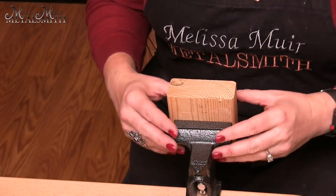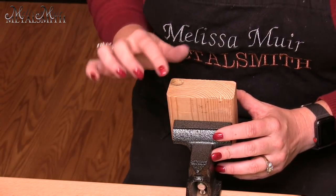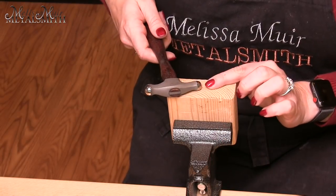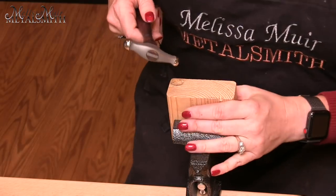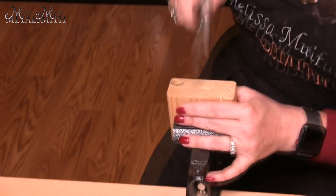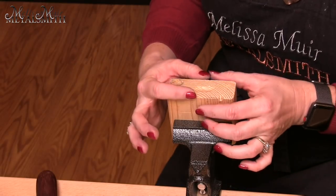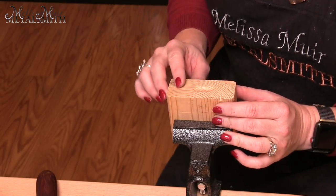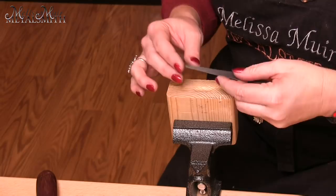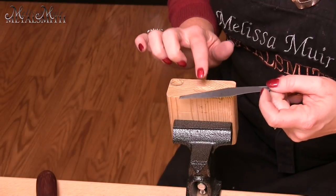Here you can see I've got my 2x4 put into a vise. I've actually already created a divot from forming another project. What I'm going to do is use the ball end of this embossing hammer to create kind of an oval type of divot into this block. It doesn't have to be big or wide, but I do want it to be fairly even and somewhat symmetrical. What I'm going to do next is move my metal over this divot as I hammer down.